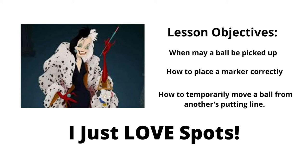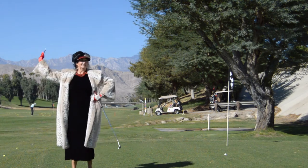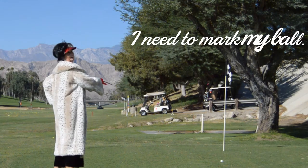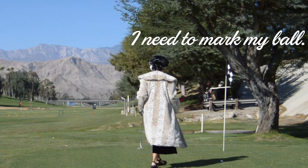This is Cruella, and I just love spots. I have hit my ball onto the putting green. I could leave it where it lies, but I may wish to clean my ball or need to move it out of the putting path or sight lines of other players in my group. How do I do this correctly?